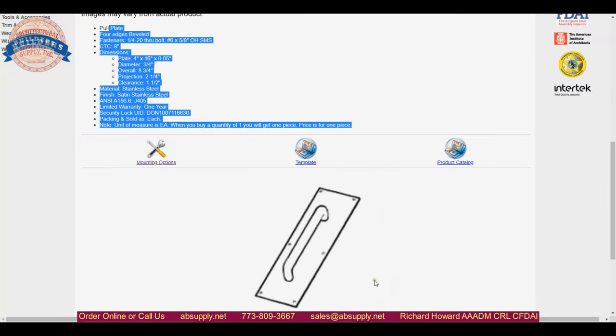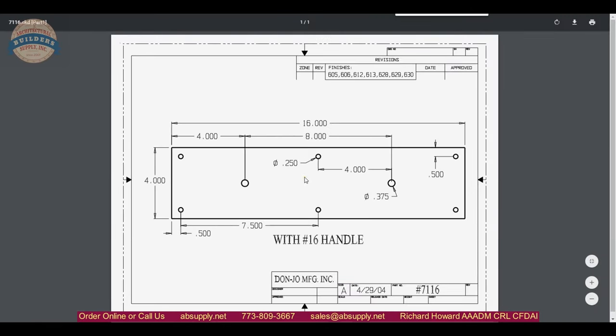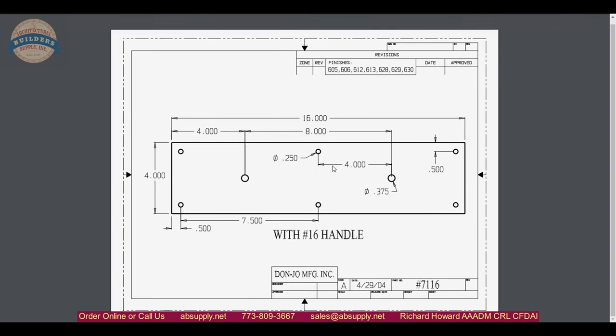The next document is a technical drawing of the plate itself — this is just a number 71 plate. 71 refers to it being 50 thousandths thick and 4 by 16 inches. It also gives you the location of the holes for the screws, which most people certainly want to know.